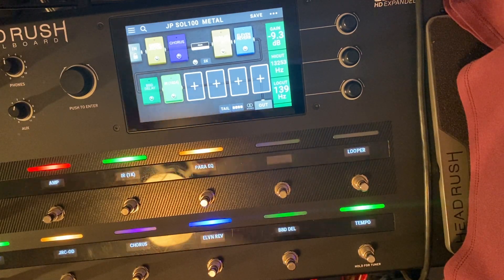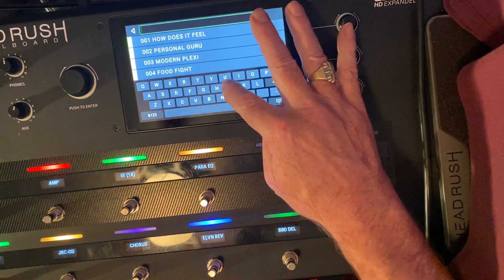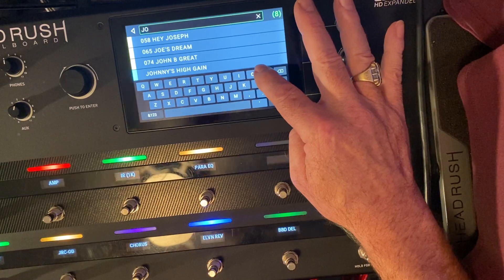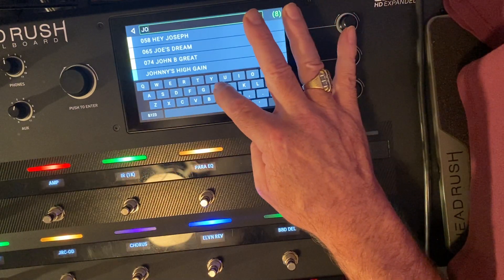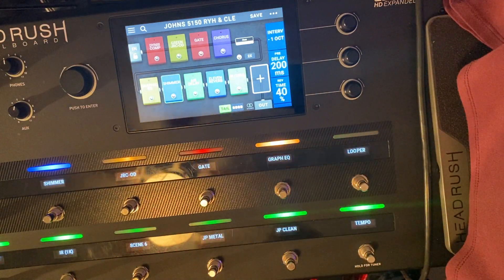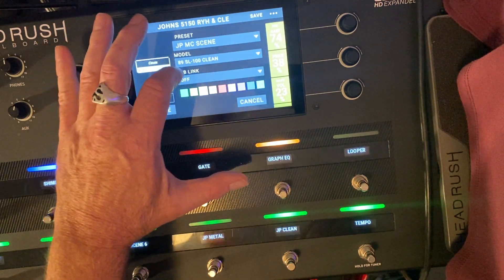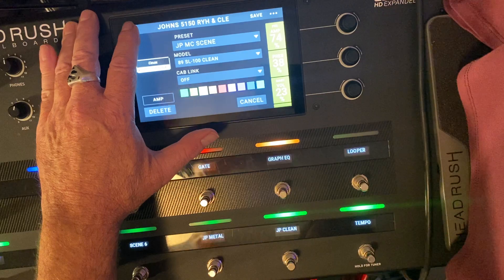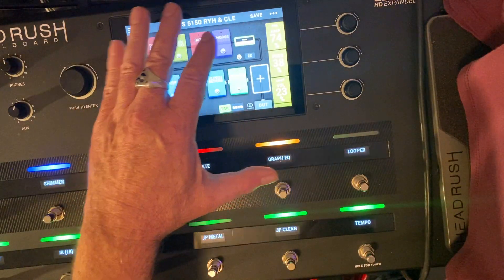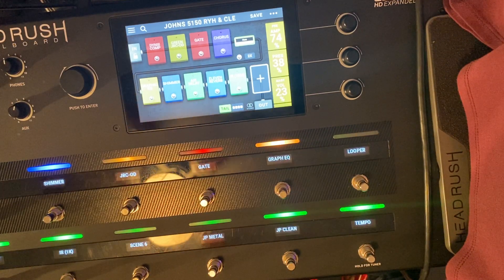I wanted to show you the picking part in the very beginning — I made a preset. Let me see — I'm using the Soldano also for that, I believe. Yeah, it's the clean preset, but I also tweaked it, and this is all the stuff I have going on with that right now.